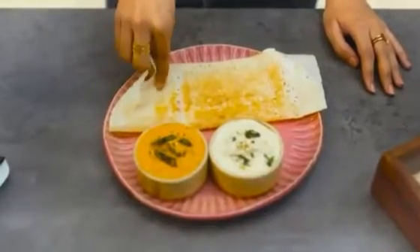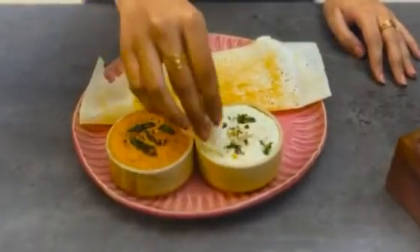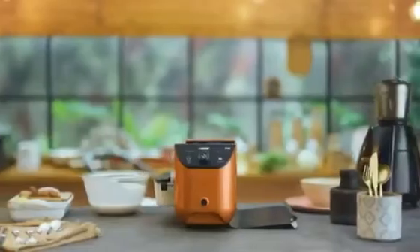Be prepared to be distracted by how perfect your dosa looks. Pair it with your favorite chutney or sambar and be ready to be taken to cloud nine.